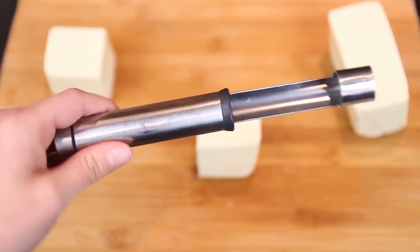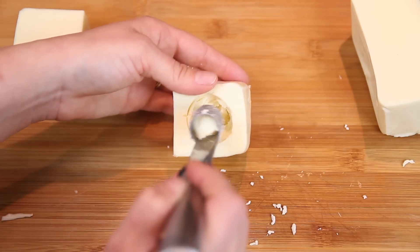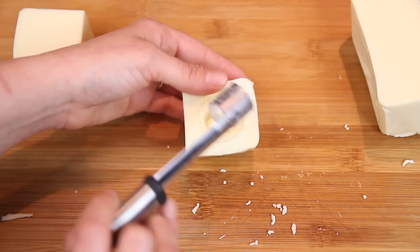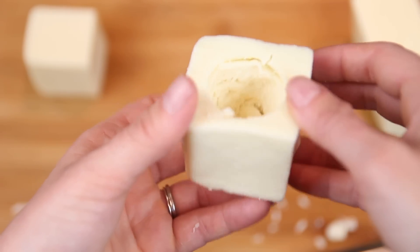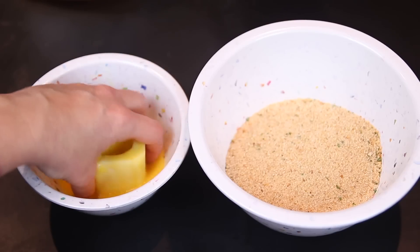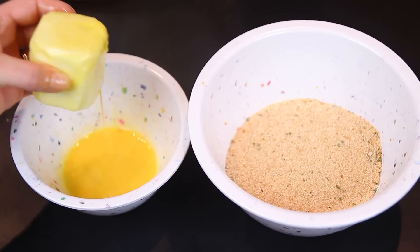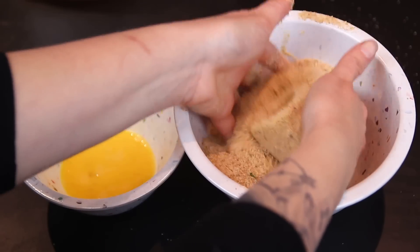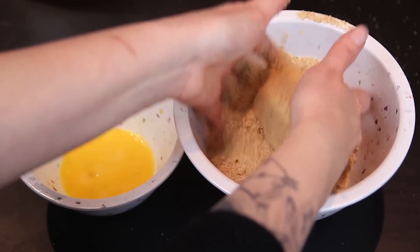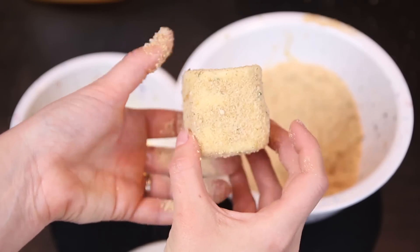Now I'm just gonna use an apple core to hollow out the middle of the block. Lookin' Gouda! Sorry, all these jokes are kinda cheesy. Next, I'm just gonna dredge it in some flour and coat it with some egg. Ew, this is disgusting. And some breadcrumbs. It's actually pretty scary how much your food gets touched before you eat it. I are touching all your foods.